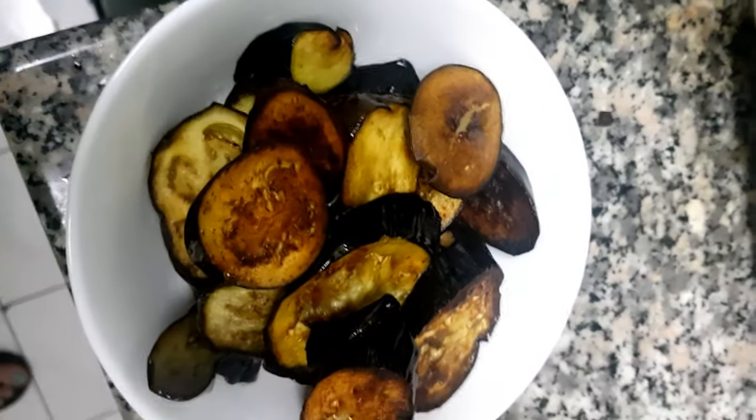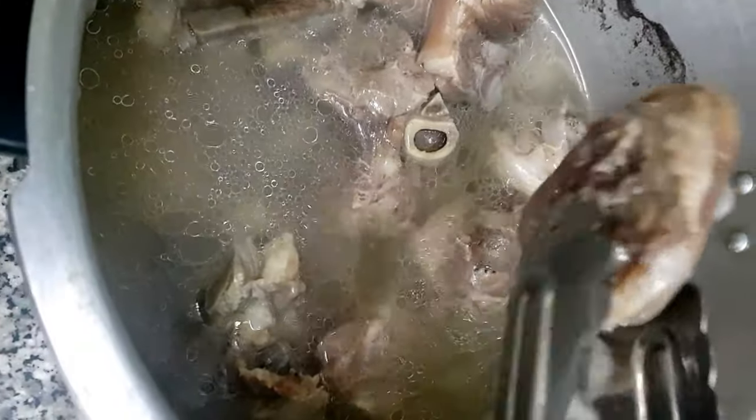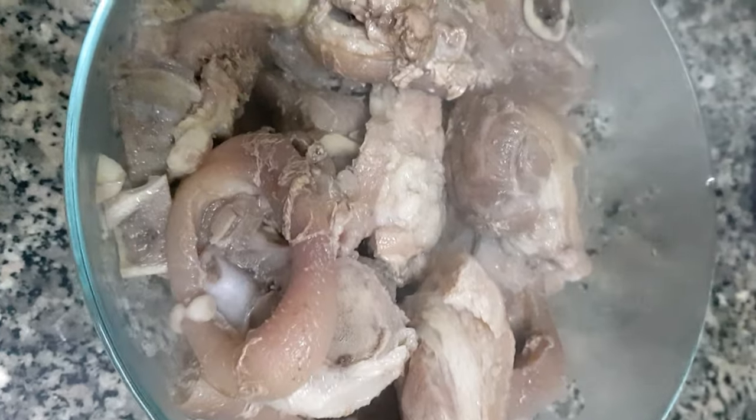Let's set the fried eggplant aside. After 25 to 30 minutes, let's remove the pork from the pressure cooker and we will dispose of the water because we won't use it.